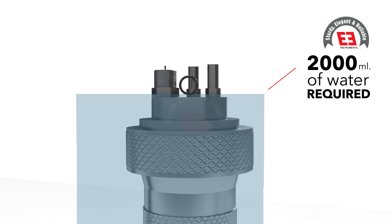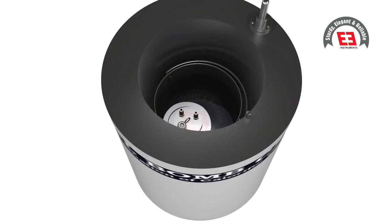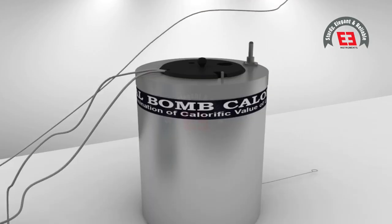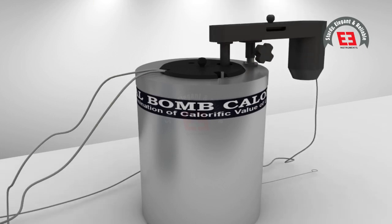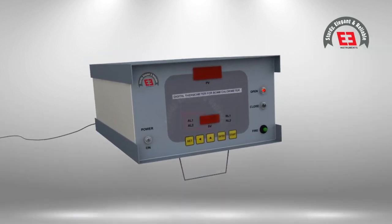Now place the bomb in the calorimeter vessel and transfer the calorimeter vessel into the water jacket of the bomb calorimeter. Put sufficient water in the calorimeter vessel to cover the flat upper surface of the bomb cap — approximately 2,000 milliliters of water is required. Maintain this quantity of water in every test. The temperature of the water shall be about 2.5 degrees lower than that of the water jacket. Connect the bomb and firing unit with the paired wire, close the cover of the jacket, and place the stirrer motor.